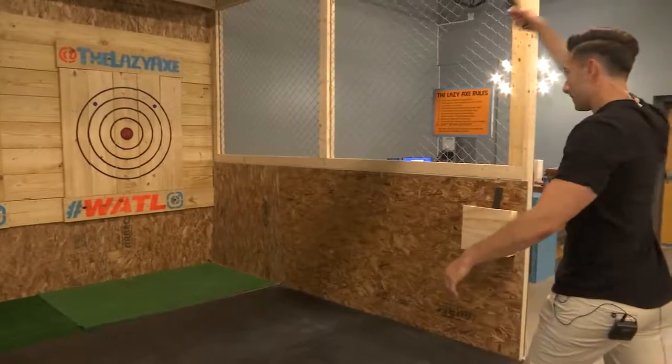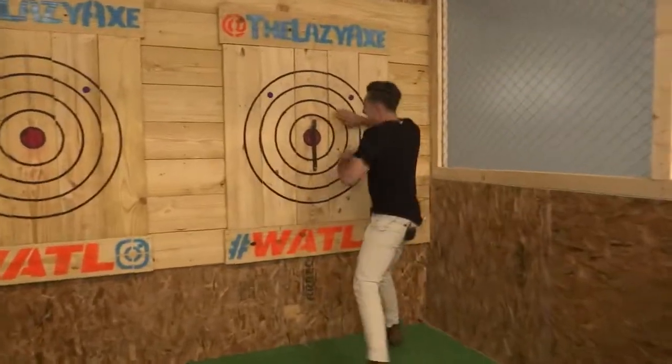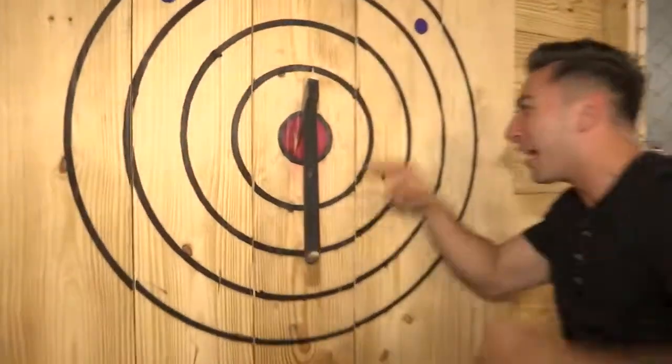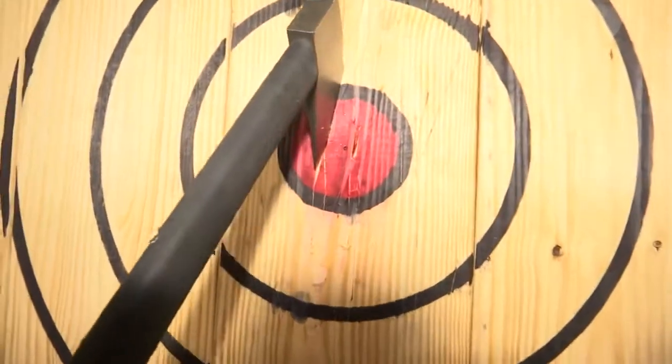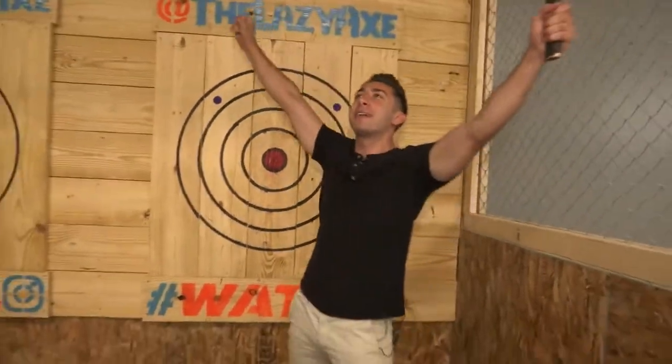Just feel free to call me Bullseye Benny — Bullseye Benny, baby — the Lazy Axe, Central Avenue. I feel like Thor, give me the power.